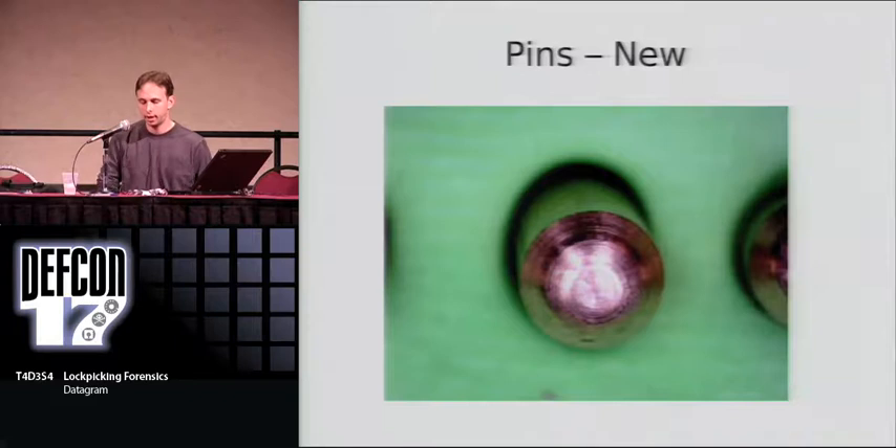We're going to look at how different levels of wear affect the components in the lock, because if we don't know what wear looks like, we can't distinguish it from tool marks and different kinds of evidence. In all the examples, all the components are brass pin tumbler locks — the most common in this country. The forensic evidence is still very similar for other materials.